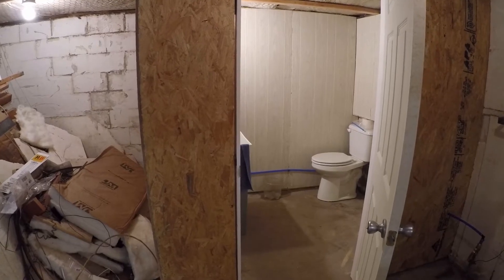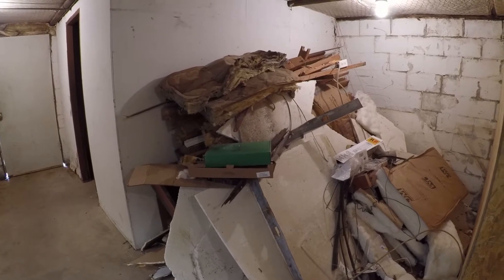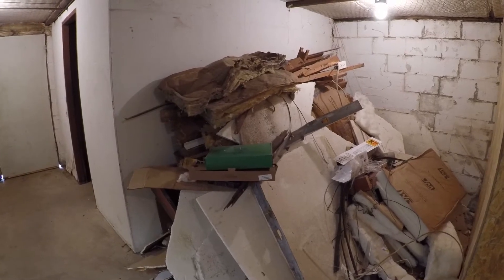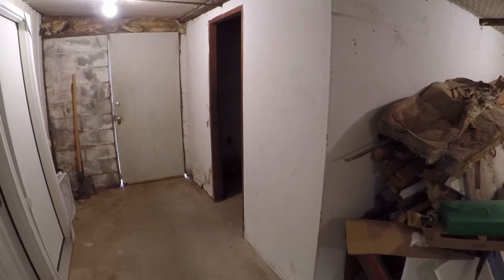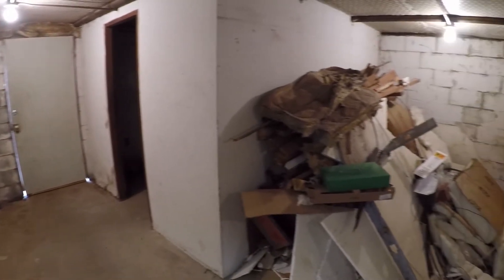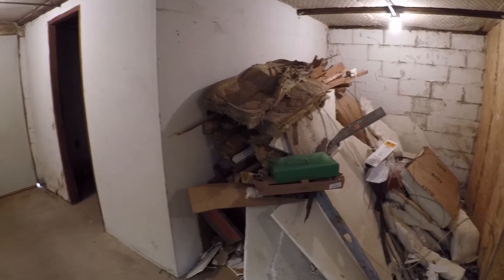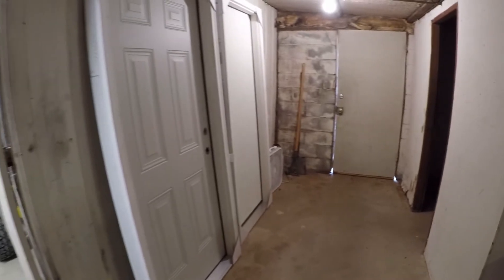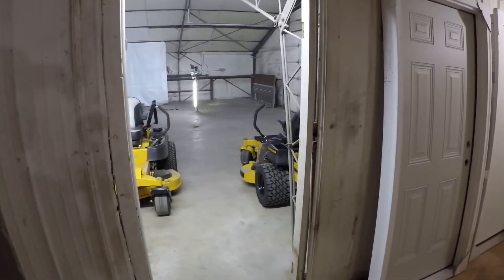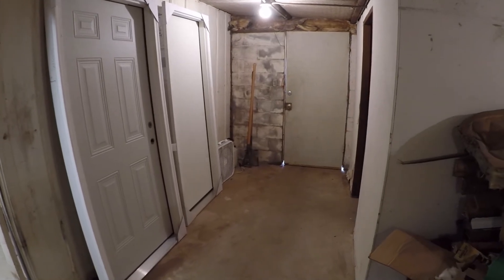Nothing real fancy, just wanted a decent shop bathroom. Notice here the big pile of trash — that's all the stuff we tore out from the old bathroom. We still have two walls left to tear down; we're just waiting on our big roll-off dumpster to get here. That's kind of been our hold up. We've got a couple new doors — one's going in right here, the other one's going in as our outside walk-in door right there.